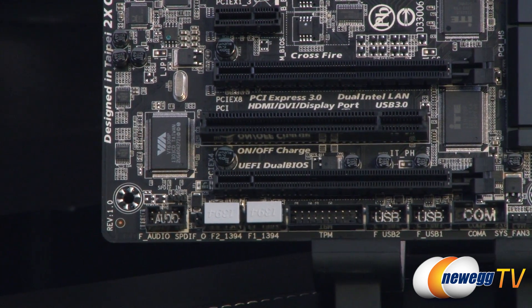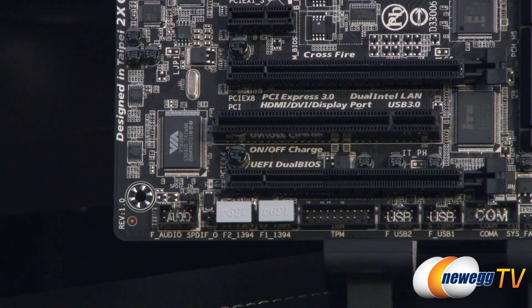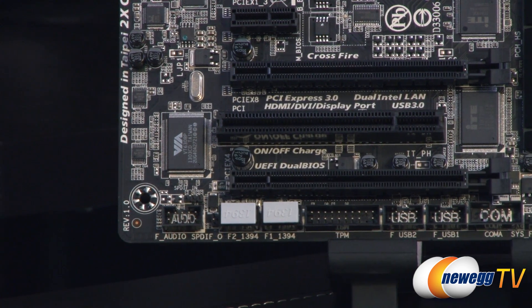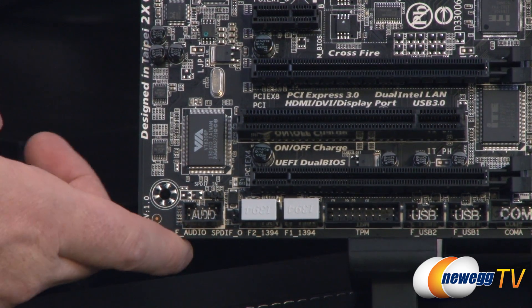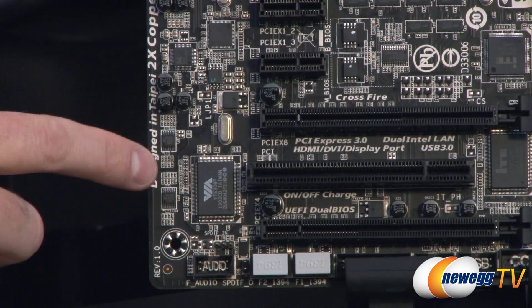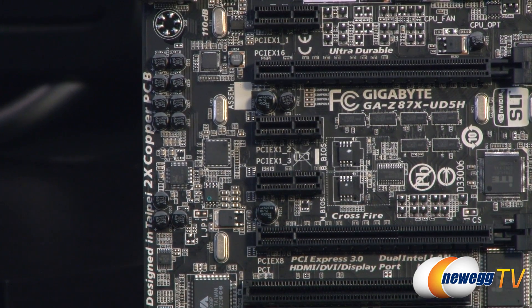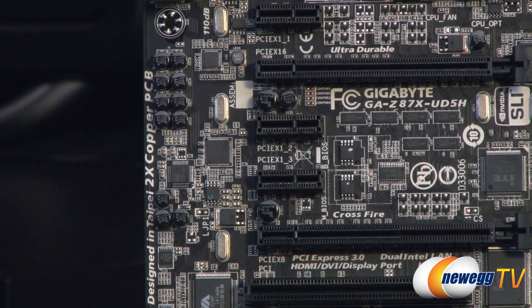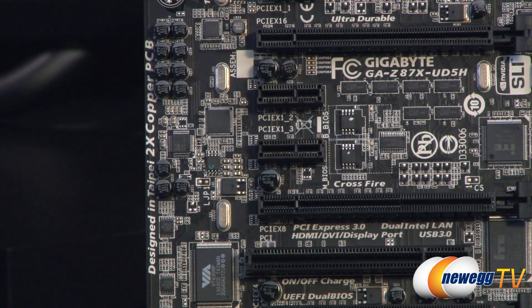You get a couple of Firewire ports right there as well, so if you still have Firewire devices, you've got front panel ports available. Also a front panel audio connection point, as well as SPDIF in and out pinouts located next to that. The audio is supported by a Realtek ALC 898 codec, which supports X5 Extreme Fidelity and EAX Advanced HD 5.0 technologies, and 7.1 channel audio.